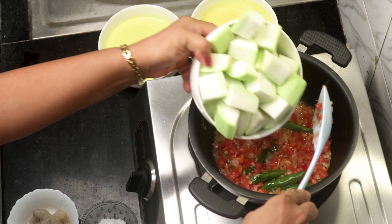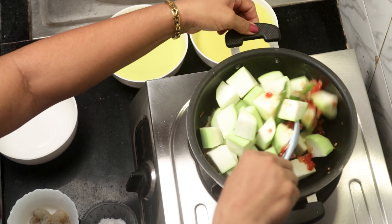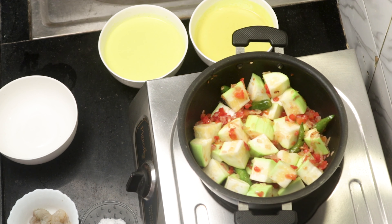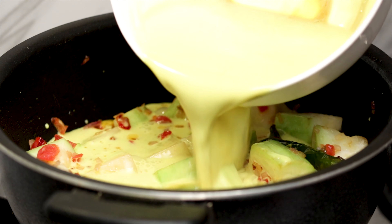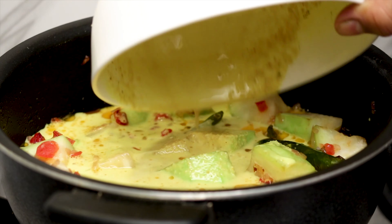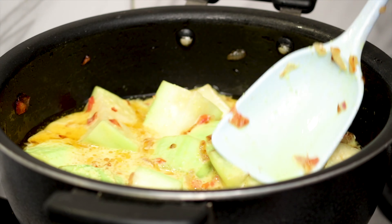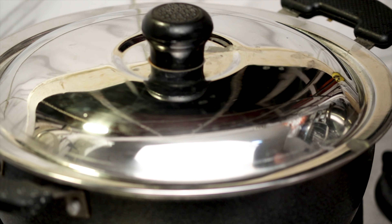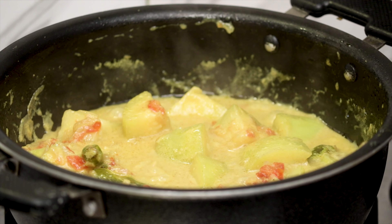Now gently add the bottle gourd cubes and give it a nice stir. Let it roast for about five minutes. Now pour in the thin extract and allow this mixture to cook again on a low to medium flame till the fruit turns soft. At this point, sprinkle the salt.